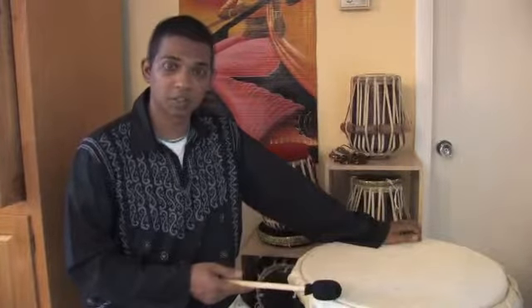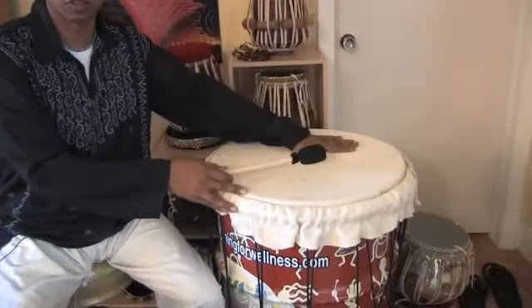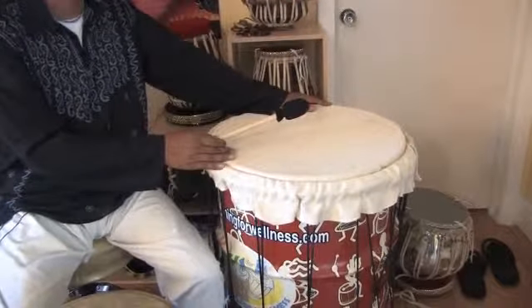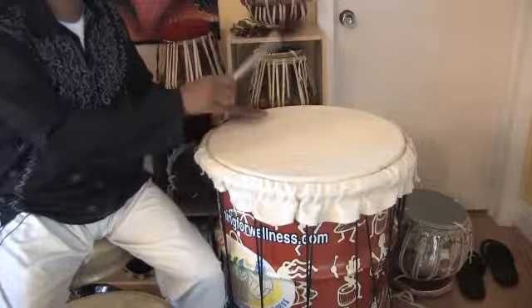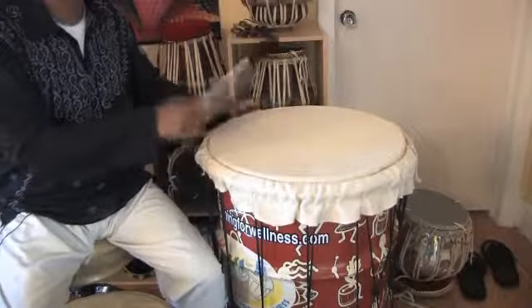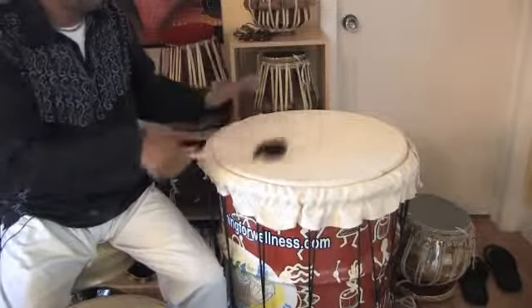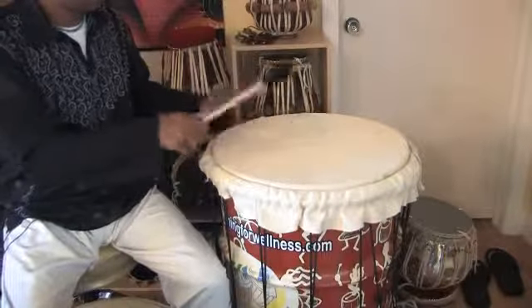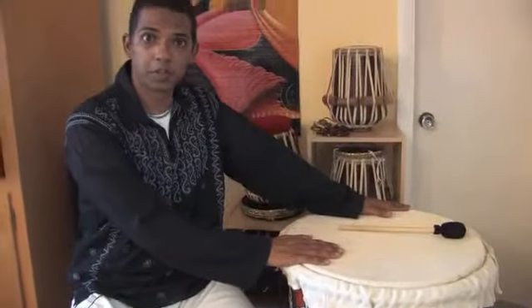You would use a lower-pitch drum to correspond to those lower frequencies, like this big barrel drum, or dundun. In some cultures it's called a dundun — this is a metal version of an African dundun, so it has a very low pitch. Those low frequencies really do wonders for getting energy moving in the lower energy centers of your body.